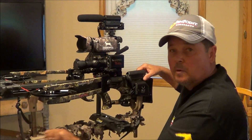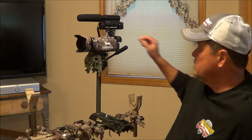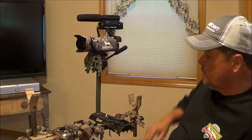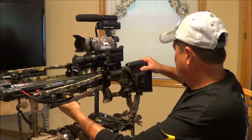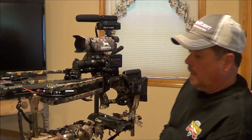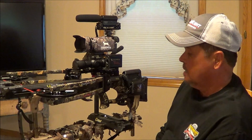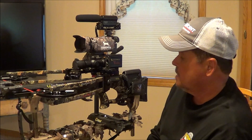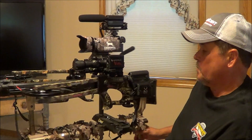Now, if I want to take my crossbow off, it just comes right off — no problem. I can still loosen this up and pan with it if I wanted to pan back towards me or whatever. This is what I'm going to try this year. I've got a tree pod set up in my tree stand that this will work with. All I've got to do is take this off and hook it right to my tree pod. I'm also going to try to hunt out of a blind this year, so this is going to work pretty good.